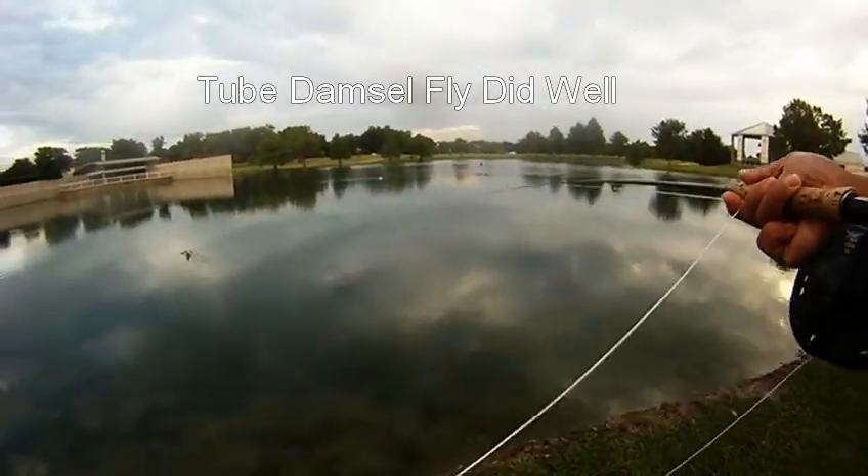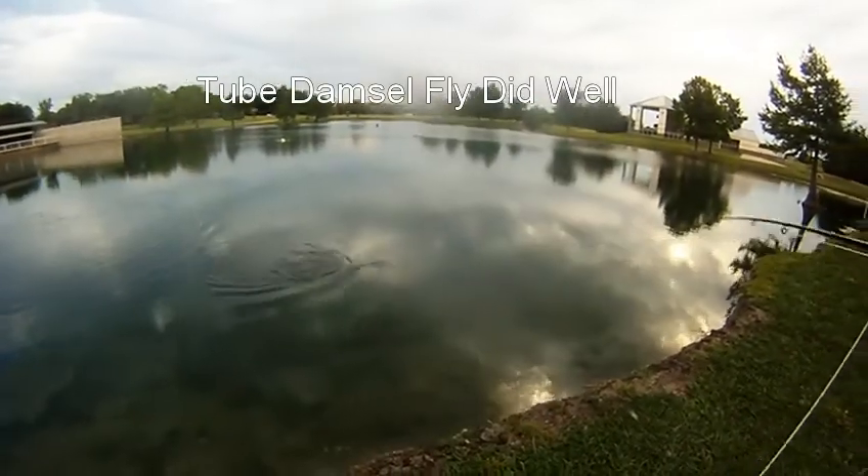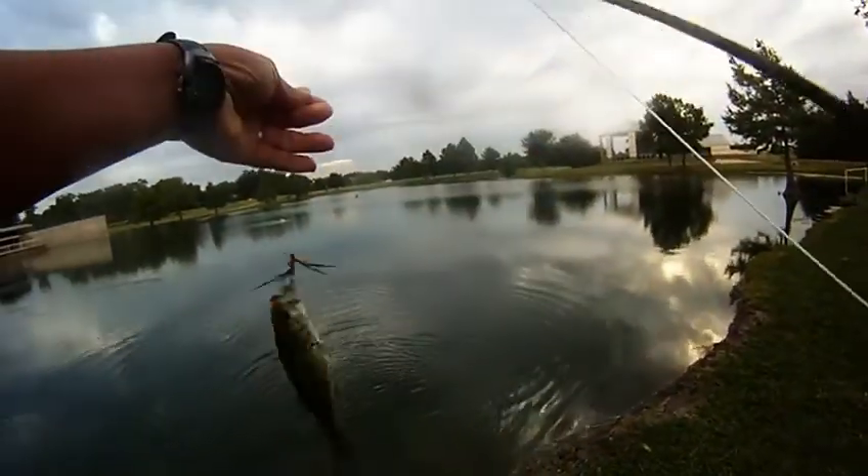Tube damselfly did well. We headed out to Bethany this morning to try out another tube damselfly since we ran out the other day. This one went with olive, marabou, and red thread.